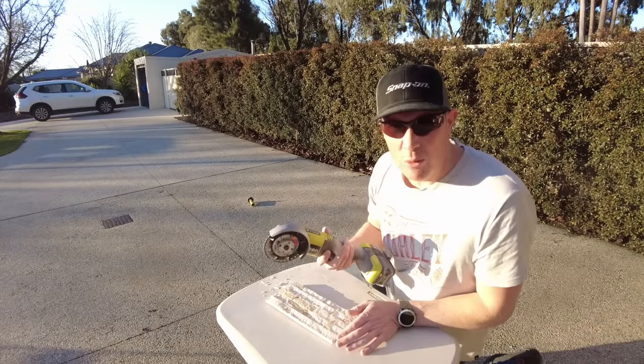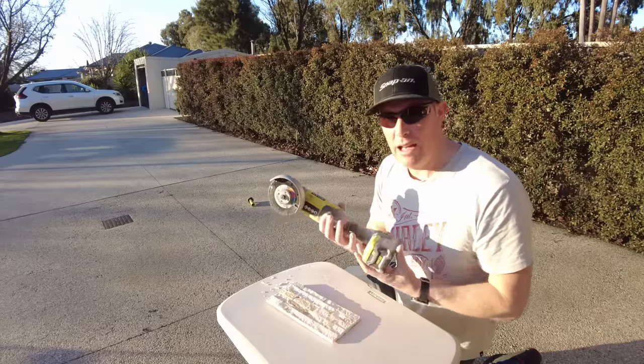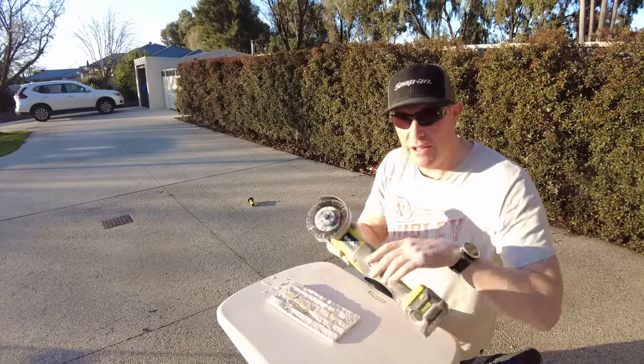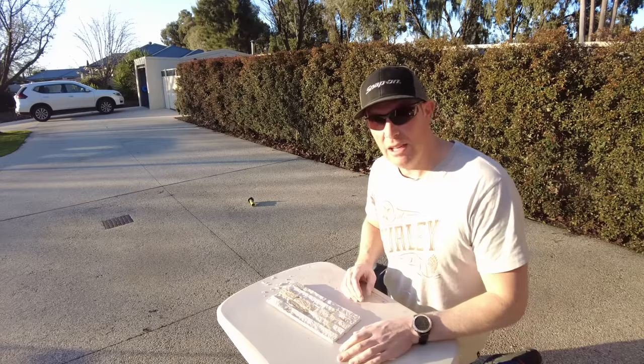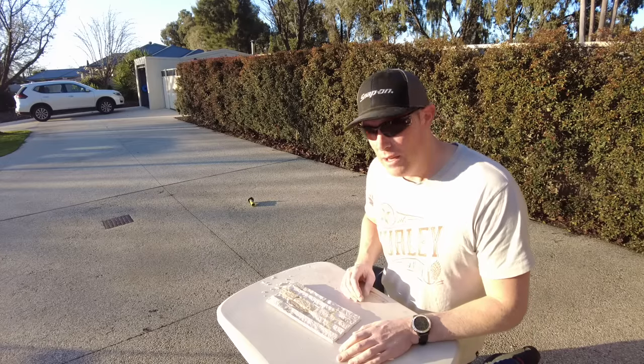Important thing to note with this stuff: it is really, really dusty and dirty work. Try to get most of your cuts together and do them outside. Don't cut in a room or you'll make it absolutely filthy.